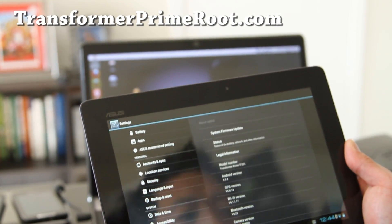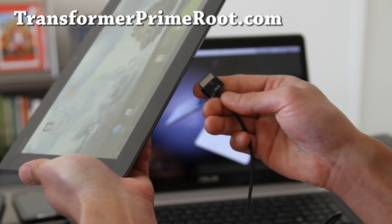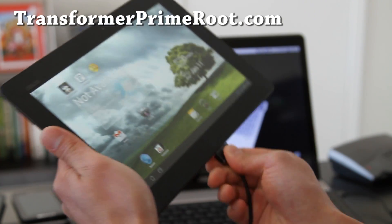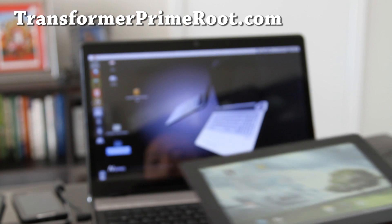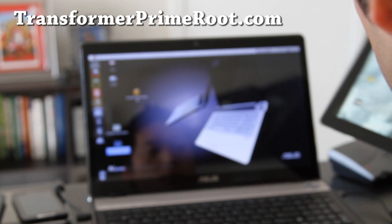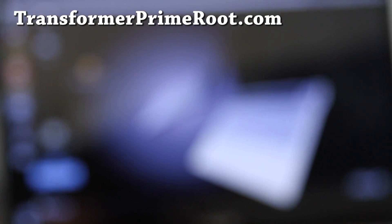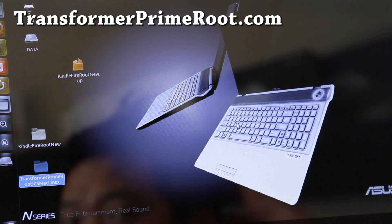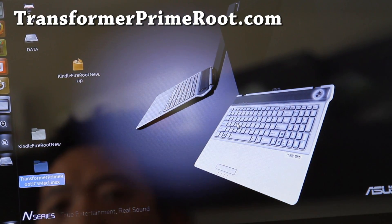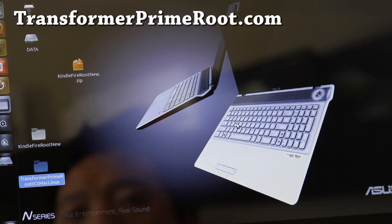Next, once that's all done, we're going to connect it to our Linux or Mac computer — I've got my Ubuntu Linux laptop here. I wrote a simple script that will make it really easy for you to do it. Go download the file called 'Transformer Prime Root ICS Mac Linux dot zip' and unzip it to a directory — something like 'Transformer Prime Root ICS Mac or Linux'.